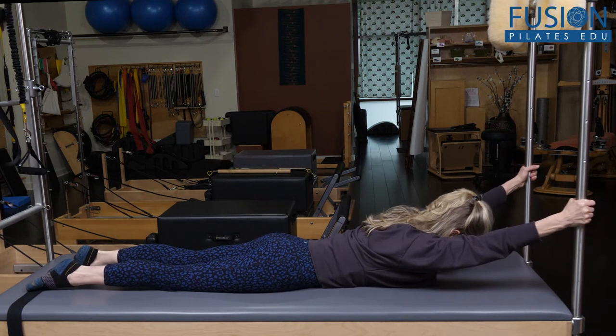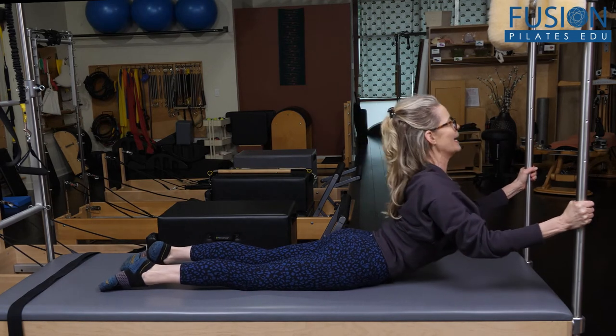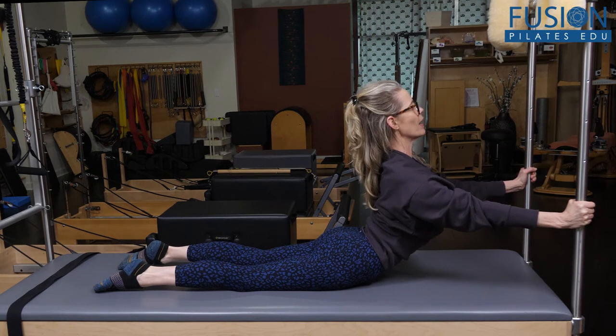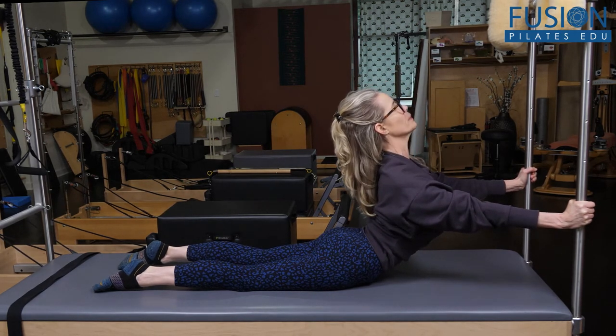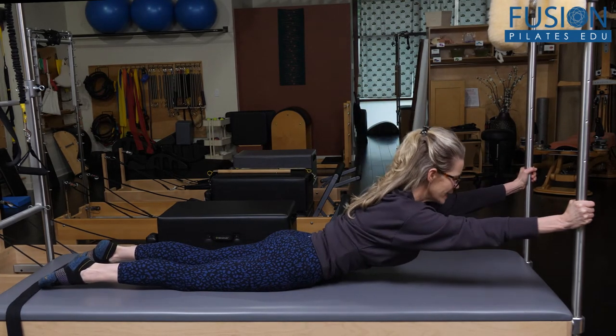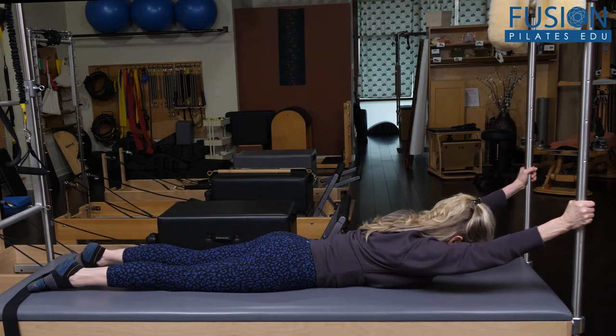I'm going to press down on the bars, pull up, and now push away and down to find that high swan, feeling the length in my collarbones, and then push away, sliding down, pulling up through my lower belly and my ribs to come down.